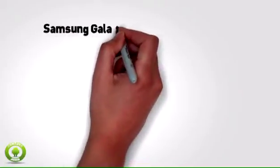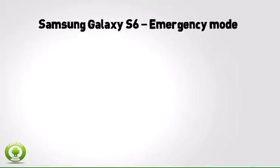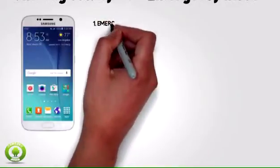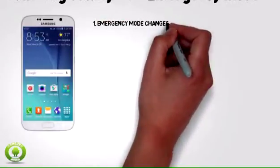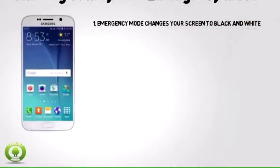Interactive Tutorials for Samsung Galaxy S6, model 920A. This video describes the emergency mode feature. Emergency mode changes your screen to black and white and shuts down all unnecessary features to dramatically minimize battery consumption.